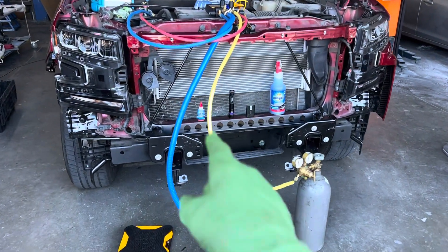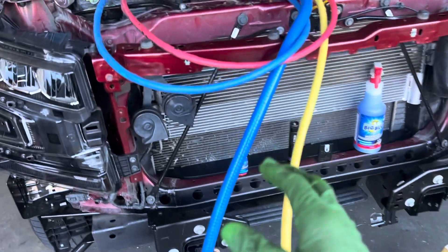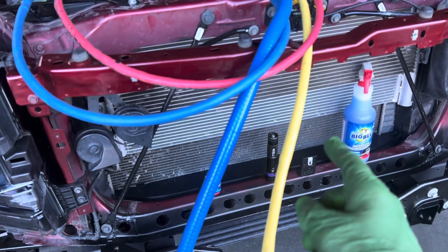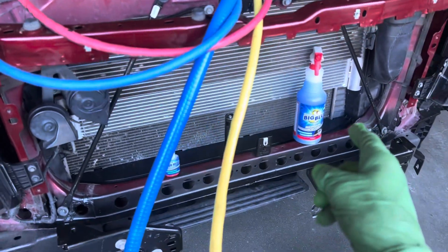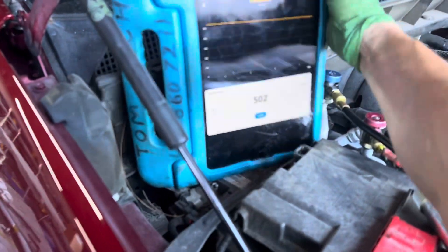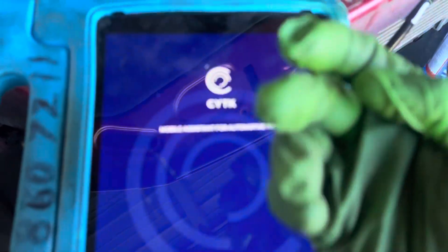2019 Chevy Silverado - as you can see there's a new condenser in here from a front-end accident. It lost its refrigerant. I didn't look up the refrigerant oil quantity for you guys - I was going to tell you how much oil I was about to put in. Let's go into SciTech and look up the oil.